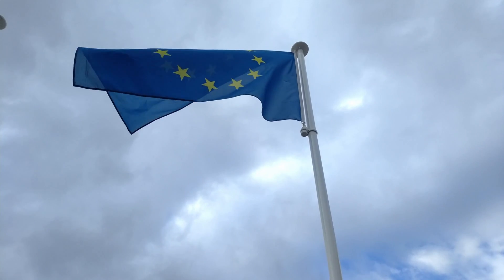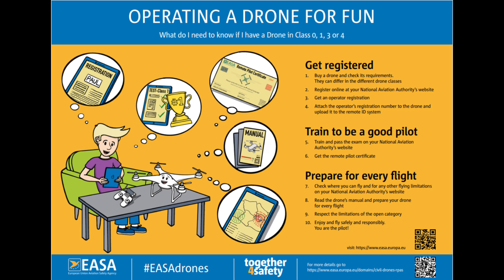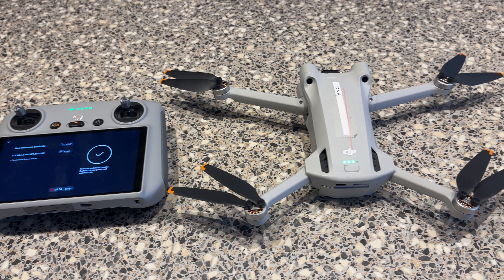To be able to fly the drone, you need to register yourself as a drone operator in one of the member states in the EU. In any of the member states, you should register yourself as a drone operator. As part of that, you will get a drone operator number. That number you need to attach onto the drone. At least in Denmark, it's free to do that, so it won't cost you anything, and it will not expire at any point.